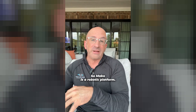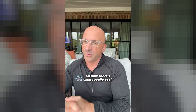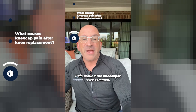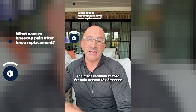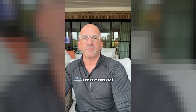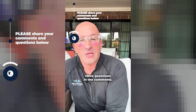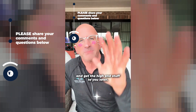Are you excited for using Mako for revision hips? Yes, Mako is a robotic platform — we do a preoperative CT scan, but it's only been used largely in primaries. Now there are some cool add-on features we can use on the hip. What would cause sub-patellar pain post-total knee? Pain around the kneecap is very common. The most common reason for pain around the kneecap after knee replacement is weak quads — make sure the implants look okay and see your surgeon. If you have questions, leave them in the comments.